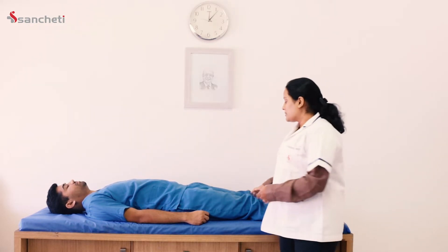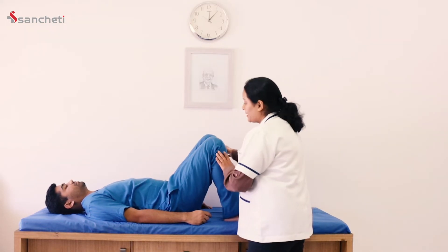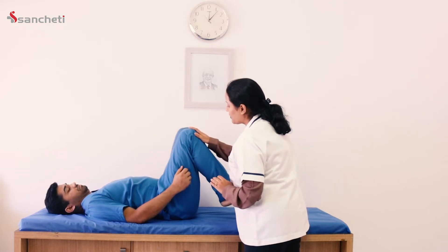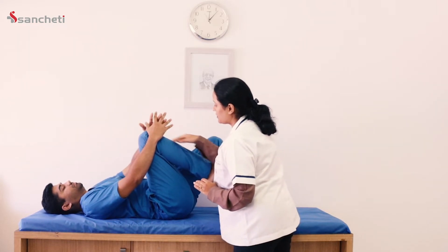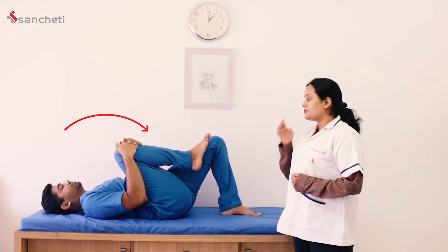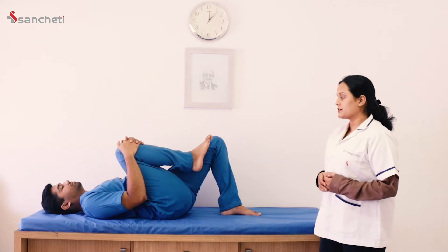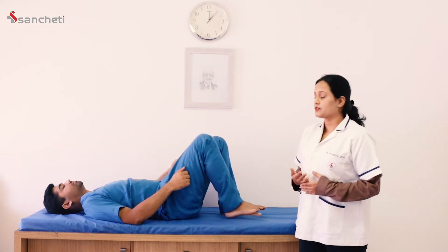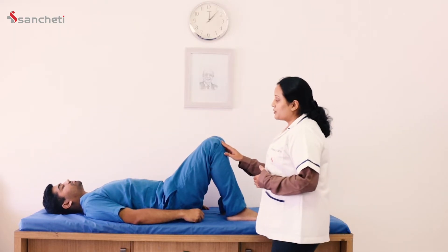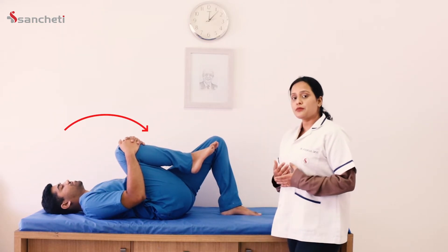The next exercise is a form of back stretch that you can perform at any time of the day. Take one leg towards yourself, towards your chest, and hold it for 10 seconds, then relax. Try not to hold your breath when doing this exercise. Perform this exercise on an empty stomach.